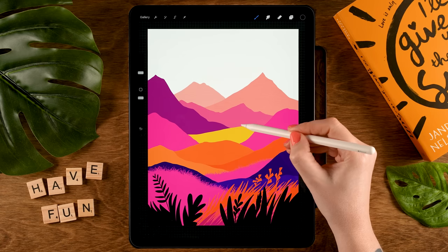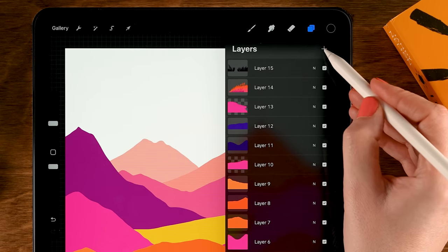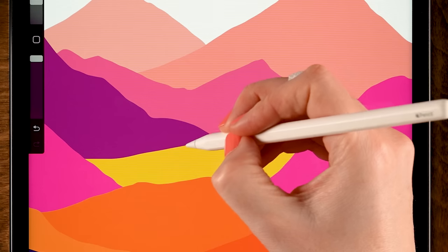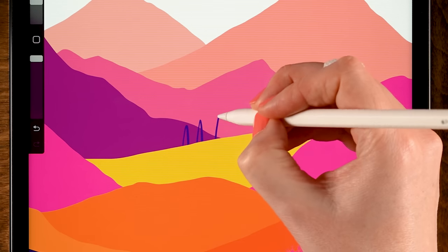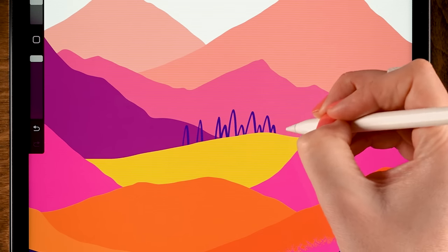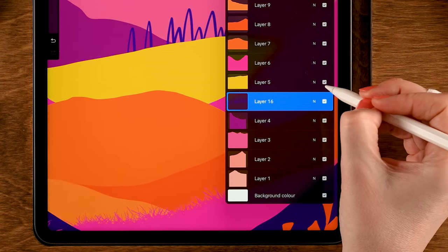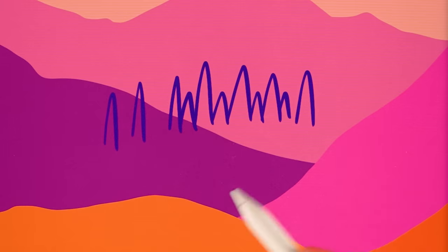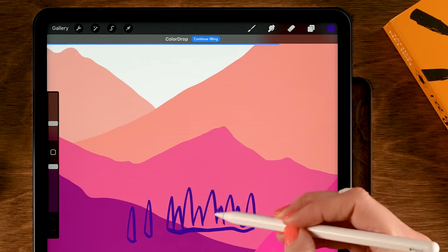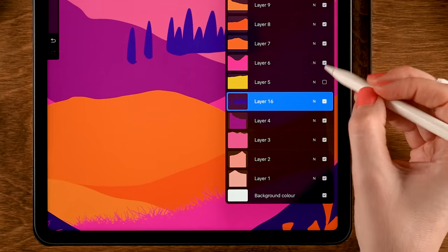I also want to add a few trees in the back, behind this yellow hill. Go to the yellow hill layer and then one layer below — Layer 4 — tap the plus, and grab the second color in the second row. Zoom in and make rounded triangular shapes — cone shapes — very simple pine trees. We can't just drag in the color because the shape is open underneath, so turn off the yellow layer, close these shapes over here, then drag in the color and use Continue Filling. Tap all the areas, then turn that yellow layer back on.